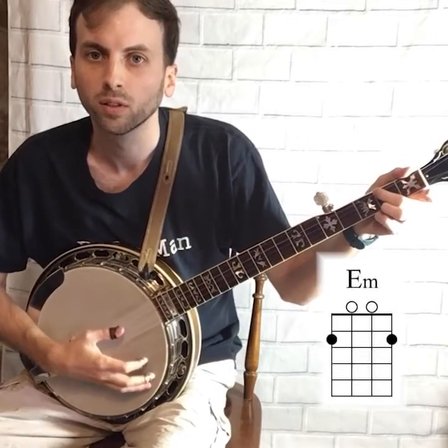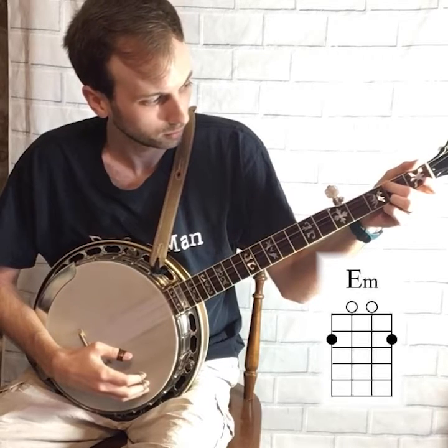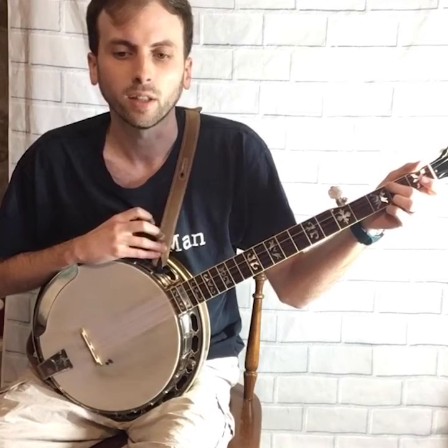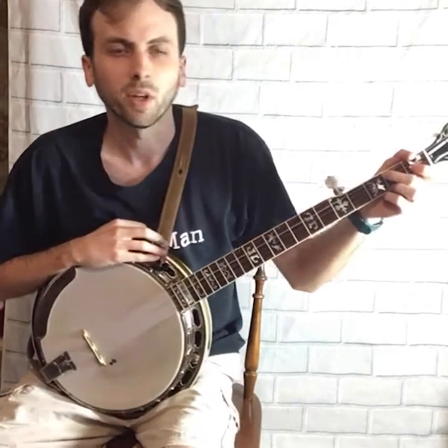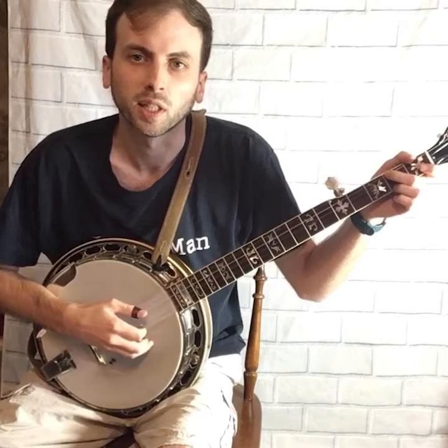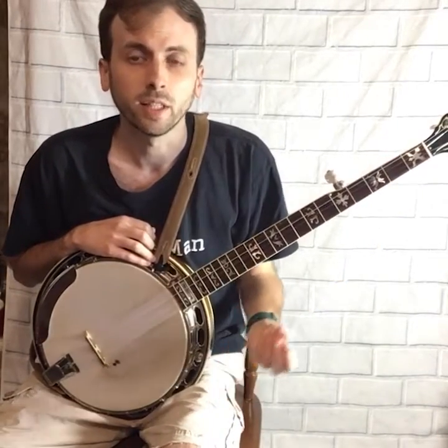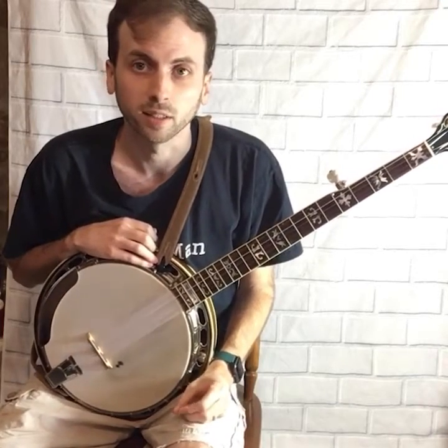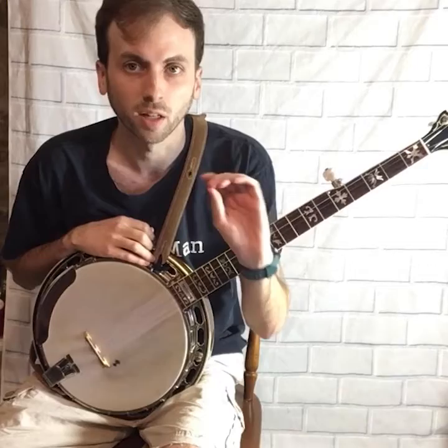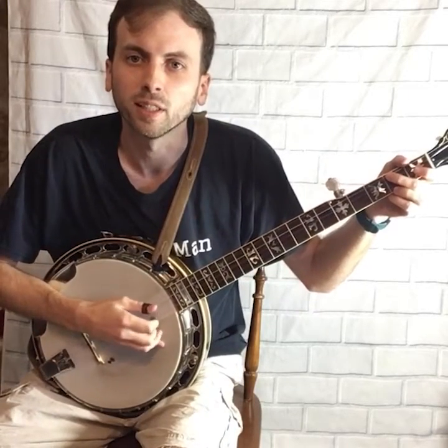So this is an E minor chord. If you're just a beginner starting out and you haven't played guitar or anything before, you might be having trouble getting sound out of the chords — it may sound more like this. That's normal if you're just starting out. You have to build up calluses in your fingers, and that comes from practice. The more you practice, the tougher your fingers become and the better your chords start to sound. So just keep working on it and don't give up.